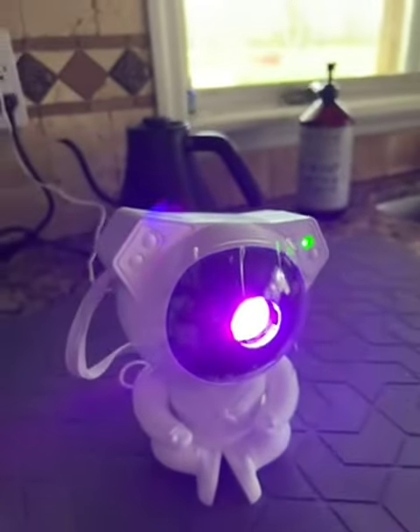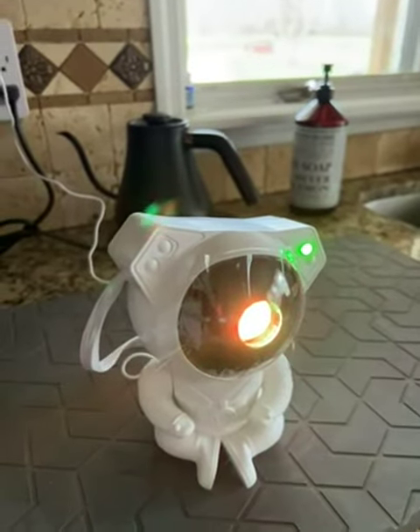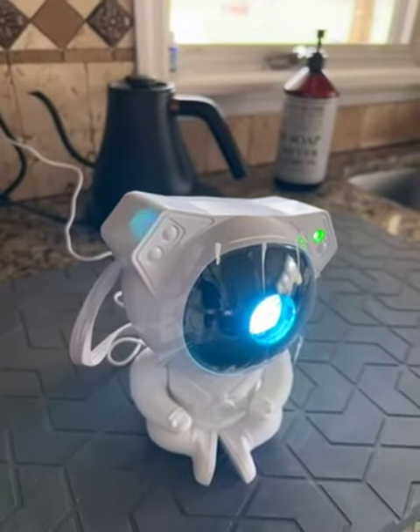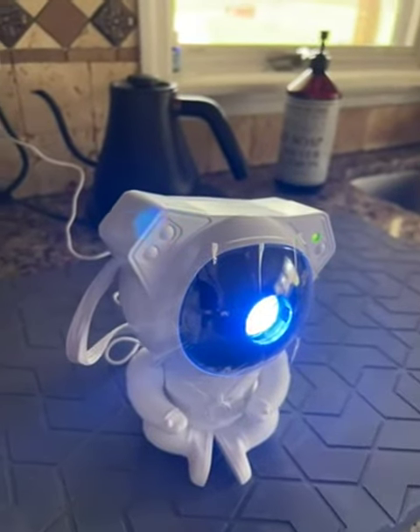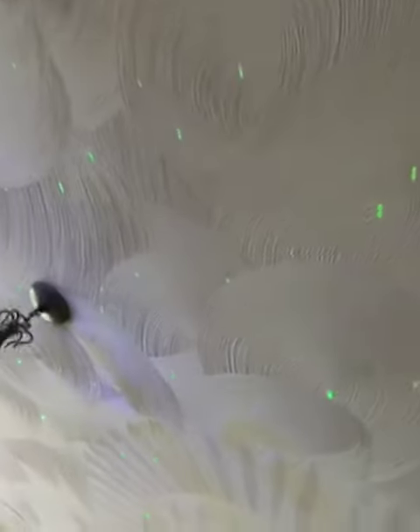This video is showing the colors changing as it goes round and round with the star pattern. You can see the different colors it's changing to. I'm going to go over here — it's daylight so I don't know if you can see — but right there you can see some of the sparkles coming on the ceiling. This is just one of the modes that it's doing.